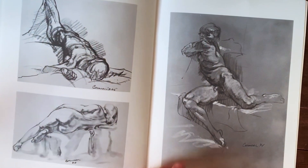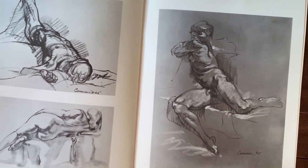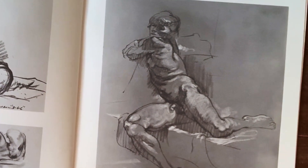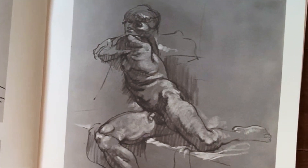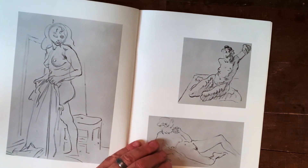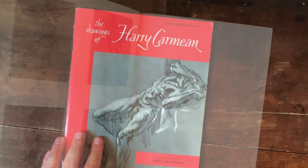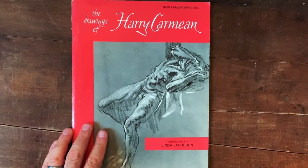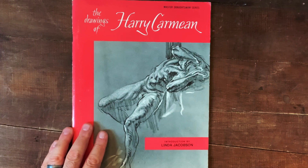I love the way he comes in with the white Conte crayon and pulls up the highlights on the figure. So he's not just working with black — he's also working with two different tones, the white and the black on the toned paper, and it really pulls out a lot of the detail. It's a great book. There's not a whole lot of text in here, but I wanted to share it. He's one of my favorites. Thanks for watching.